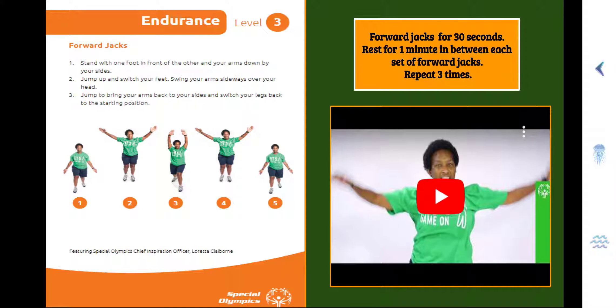Endurance Level 3, Forward Jacks. Step 1, stand with one foot in front of the other and your arms down by your sides. Step 2, jump up and switch your feet, swing your arms sideways over your head. Step 3, jump to bring your arms back to your sides and switch your legs back to the starting position. You will do Forward Jacks for 30 seconds.